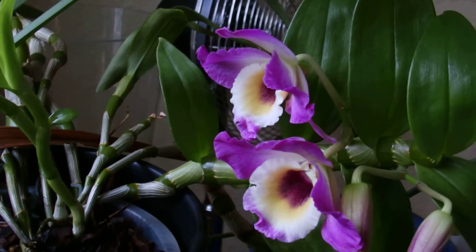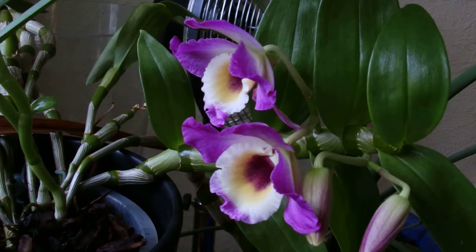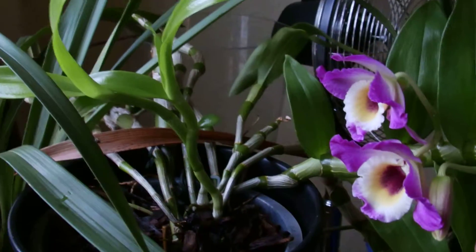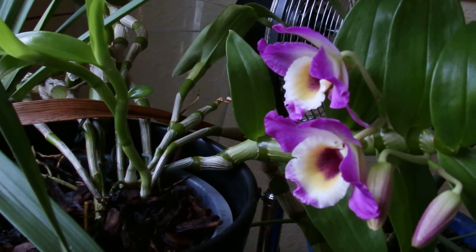I still haven't got a white one. And I do prefer them with smaller flowers to be honest, but I kind of saved this one. I didn't know what the flowers were like or what colour. I've got a soft spot for it because I saved it.